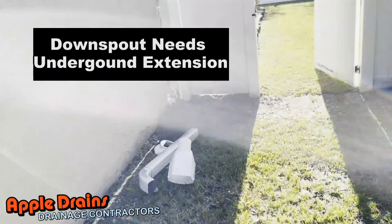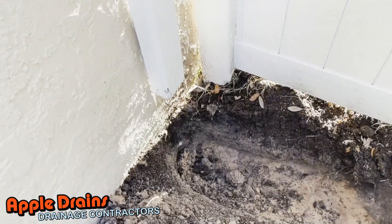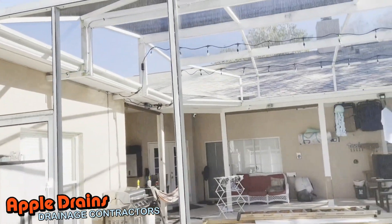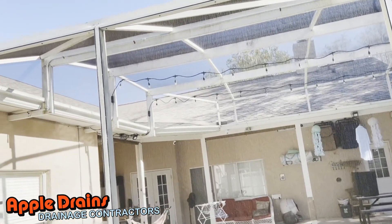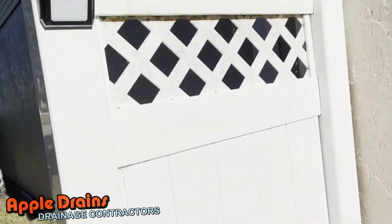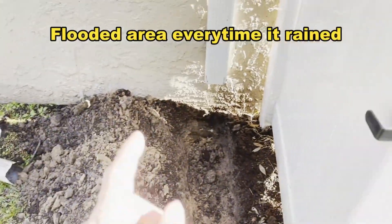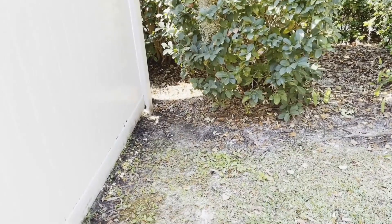He's got three downspouts that need to be connected, and we've already started a little excavation here just to explore. This downspout is picking up the back of the house, the pool, and eye — it catches a great deal of water. You can see all that roof; that's got to be a couple thousand square feet, maybe more. It all ties into this downspout and it just went nowhere, just splashed out. So we're going to put this underground and send it over to the natural area with a pop-up.